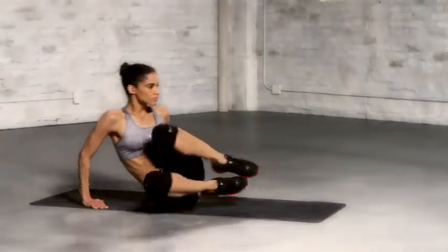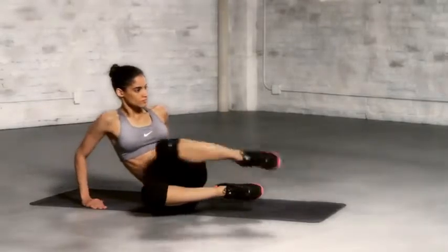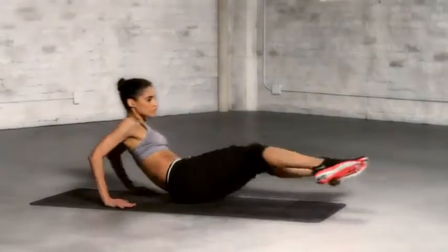In one smooth motion, extend your legs straight out in front of you while lowering your upper body towards the floor. Return to start position and do this as many times as you can.